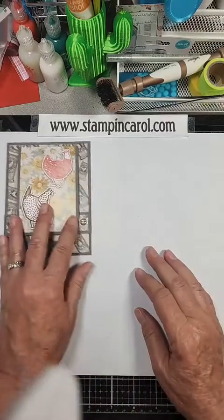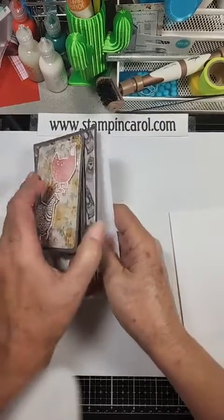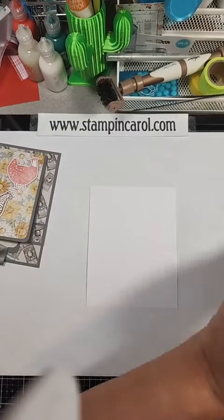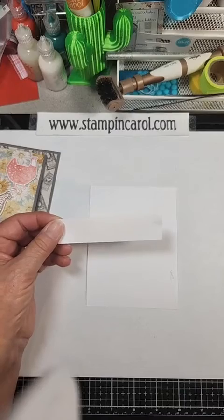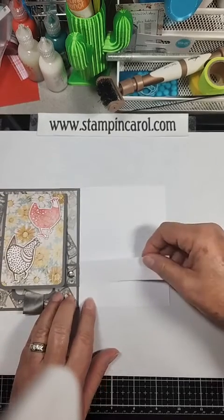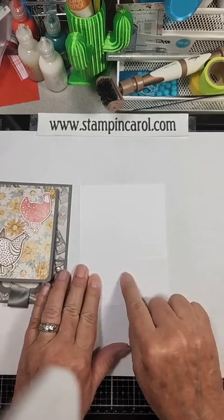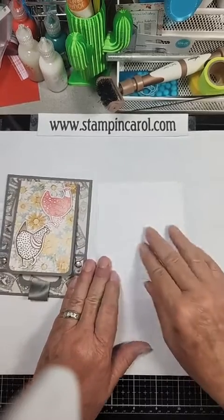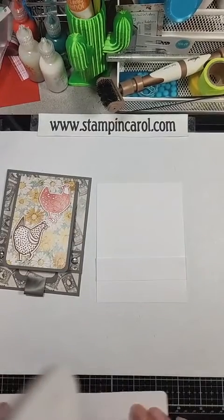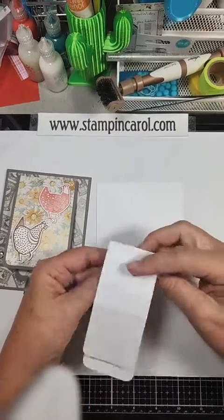So I started with a card front and then put it on a card base. My card front was 4¼ by 5½. This is my holding mechanism — coming up 1 inch from the bottom. Where you place this holding piece will determine the length of your panels. The mechanism is 9 inches by 2 inches.